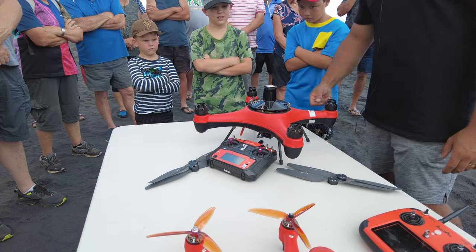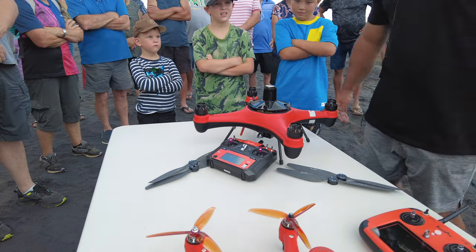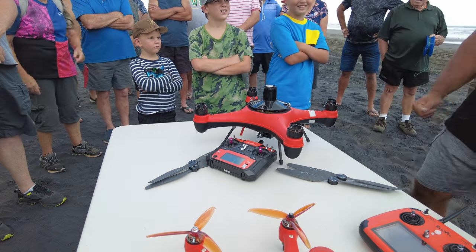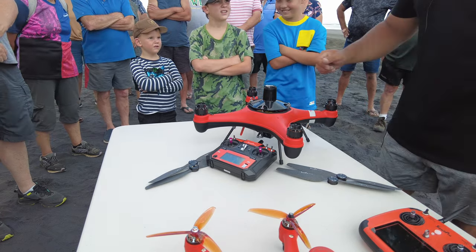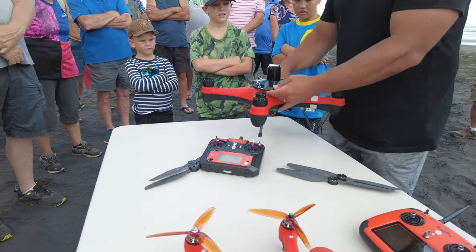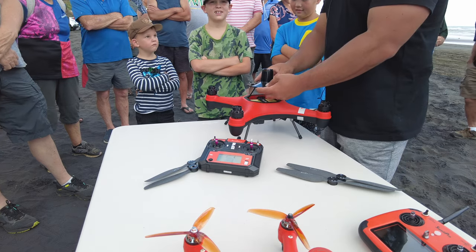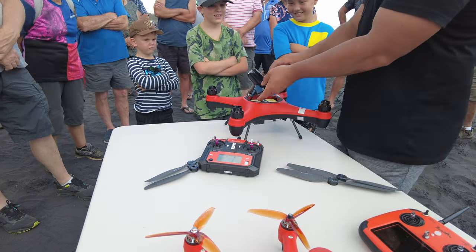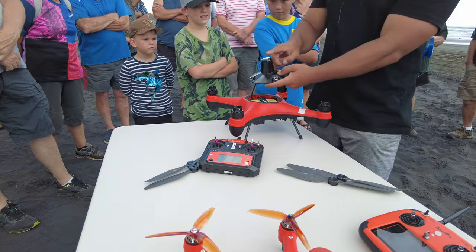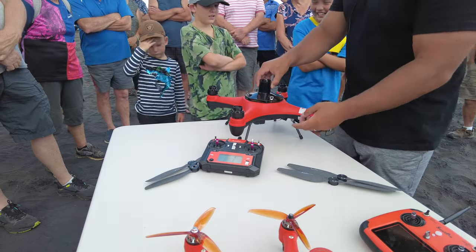Sometimes customers come in saying the drone's not going forward. Often they've had the battery oriented the wrong way — the front of the drone is here and they've had it turned around. Just remember: front facing forward. The GPS is in the top of the lid, so that orientation is important.